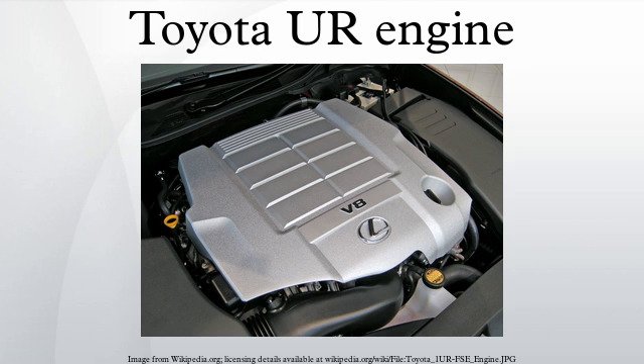Over 1.3 million km of durability testing have gone into the engine. E85 ethanol capability is optional for the 2009 model year. The engine's service weight is 222 kg. An available bolt-on Toyota Racing Development Eaton Twin Vortices Series Roots-type supercharger kit for the Tundra and Sequoia bumps power to 504 horsepower and 550 lb-ft of torque.